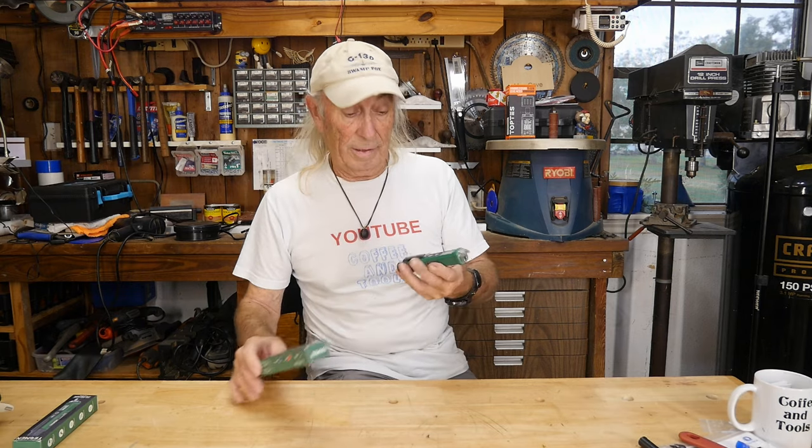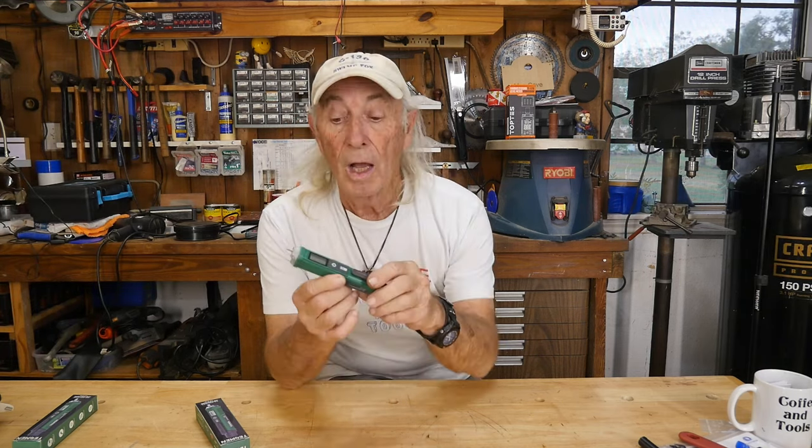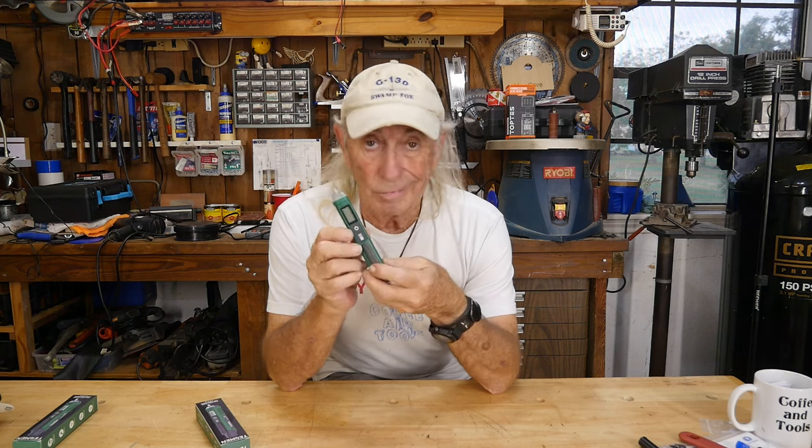I got one out of the box and it is a voltage detector, but it's probably the smallest one I've ever seen. It comes with two Duracell batteries, which is a good thing. They go in the back with this little screw-on cap. Now, it's only for AC, so if you're doing car work on DC, this is not going to work for you.